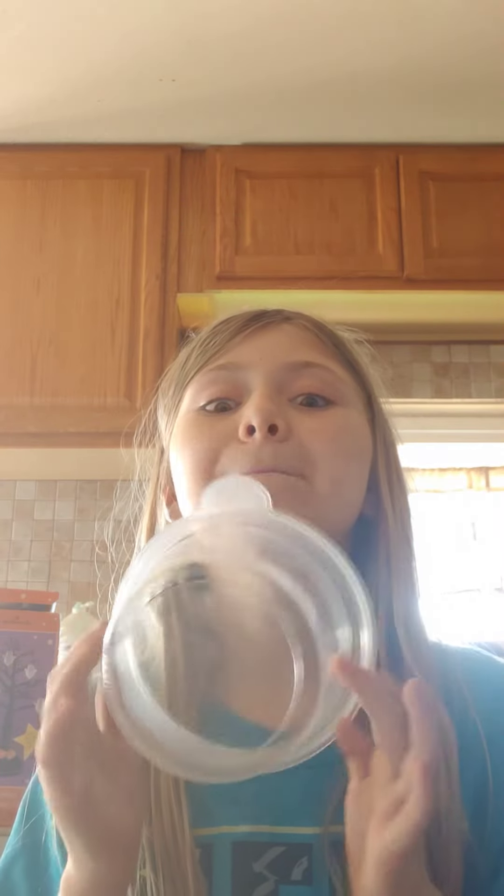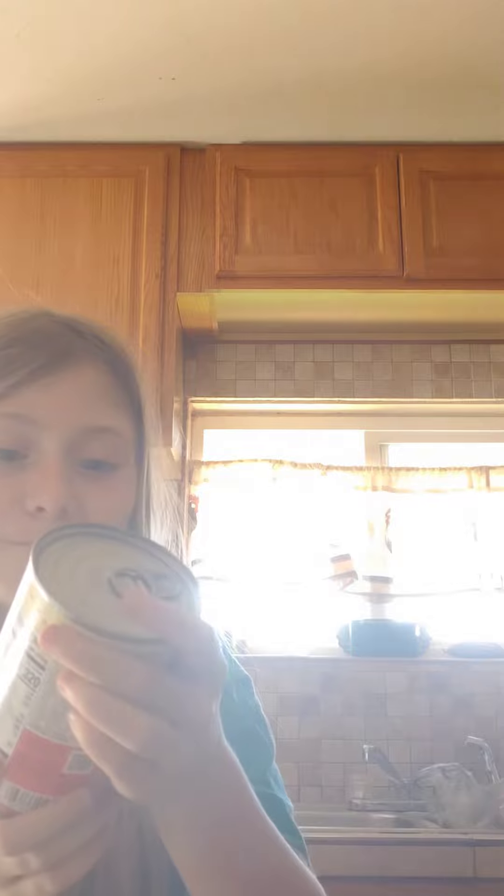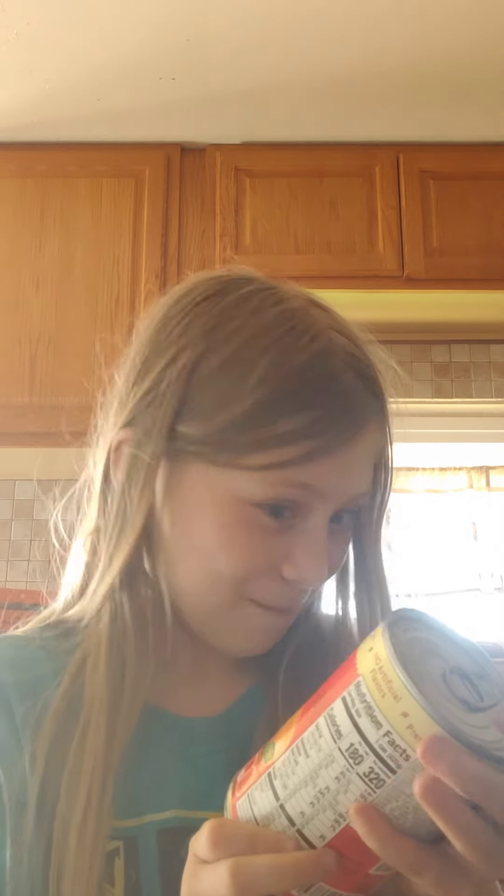Bonjour. Hello, ladies, gentlemen, non-binary folk. You know the deal. Today we're cooking, as you cannot tell, by the plastic thing. Today we are making Chef — your name I cannot pronounce — mini ravioli.